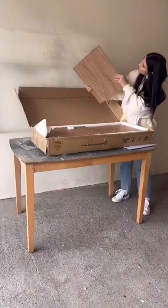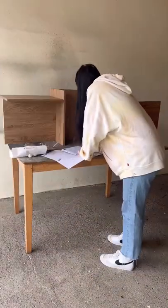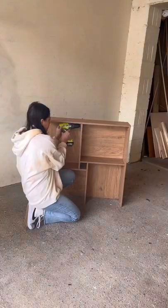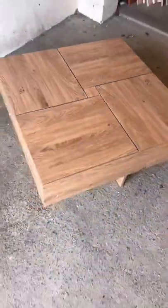I unboxed it, grabbed my drill, and began putting this thing together. I now know why it was returned because this was so complicated — but it was this coffee table. Let's flip it.